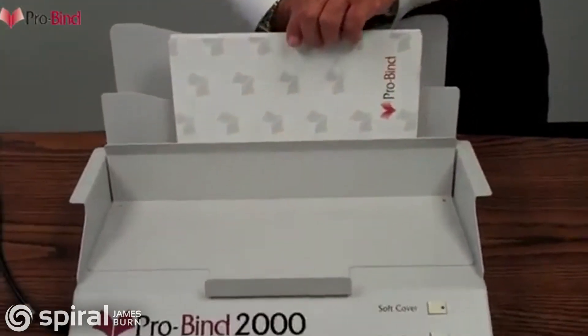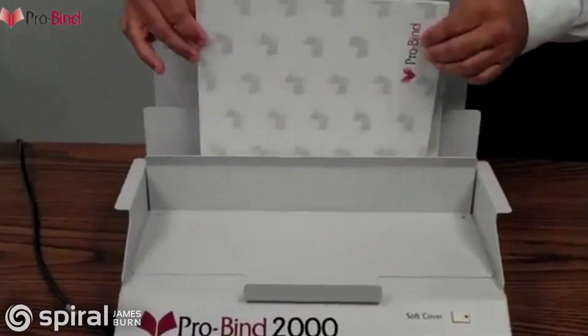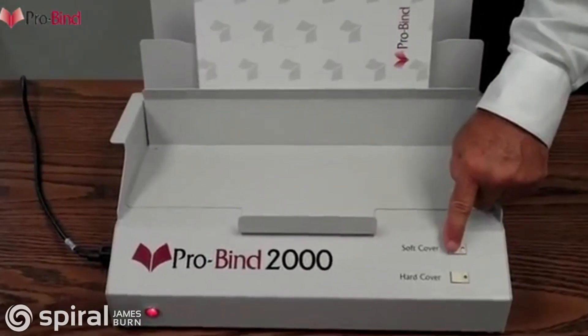Jog the papers into place and set them into the ProBind 2000. With this machine, multiple binds can be done at the same time, saving you time and money. When the books are in place, select soft cover.